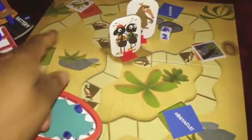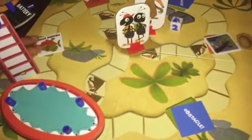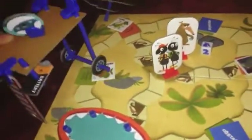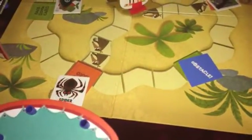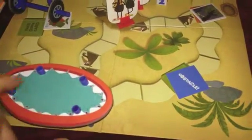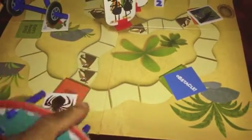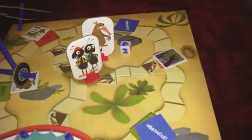Then over here we ran into Piranha River, so we built this little bridge contraption here to get over Piranha River. And then finally the third ant that we saved had an obstacle with spiders over here, so we simply built a trampoline and made it to the ant hill before the ant eater got there.